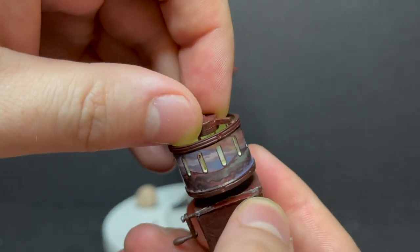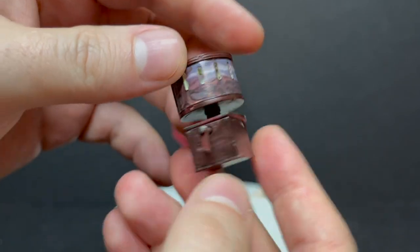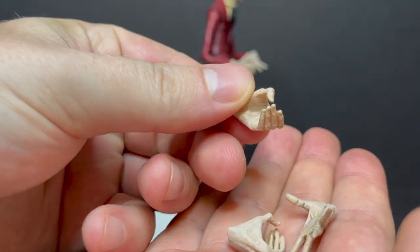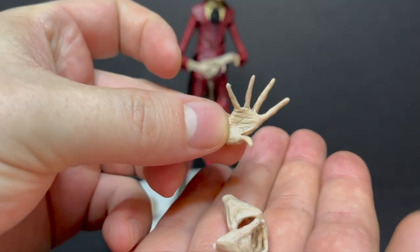You can see the Crooked Man doing his little crooked walk inside, just like in the movie where it stops and all of a sudden he appears. It's a very well done accessory. Same thing with his very creepy crooked hands — you get a couple of them and all of them hold the accessories and weapons perfectly. Very unsettling.